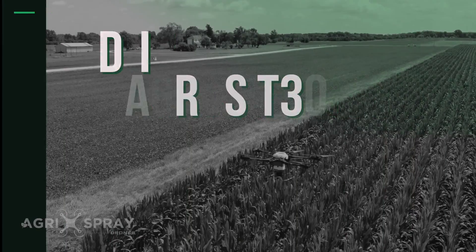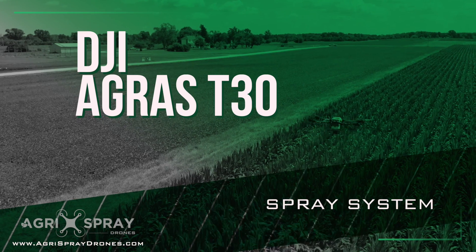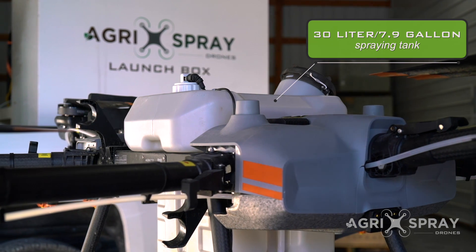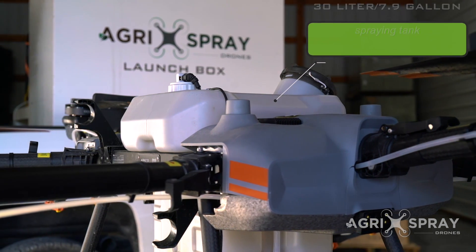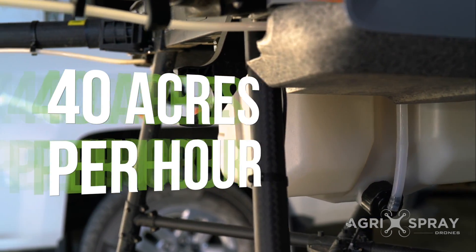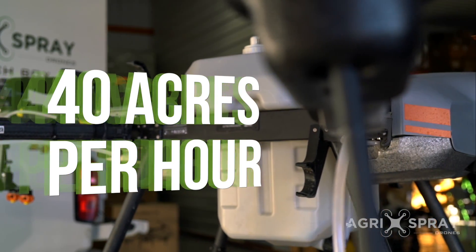Let's take a look at the spray system on the Agris T30. The T30 is equipped with a 30 liter, or almost 8 gallon, capacity liquid tank. The pumps enable it to empty out in less than 4 minutes — the fastest of any other drone on the market.